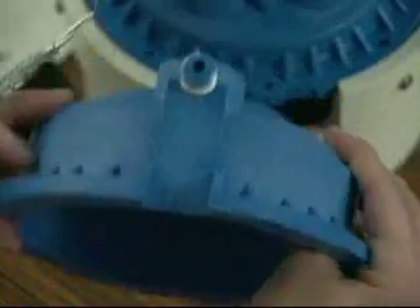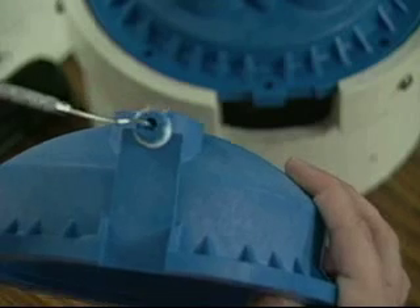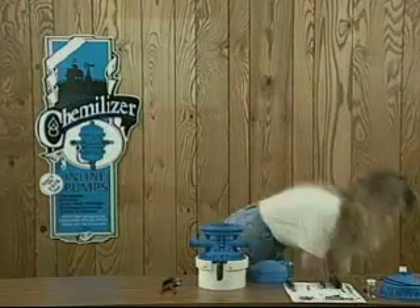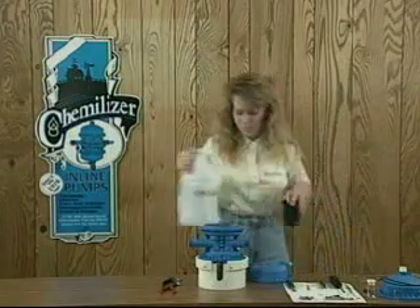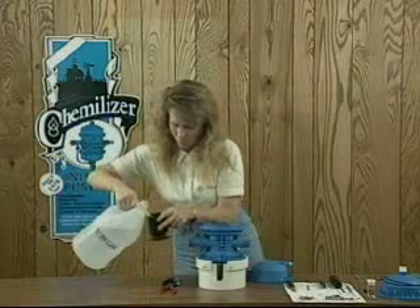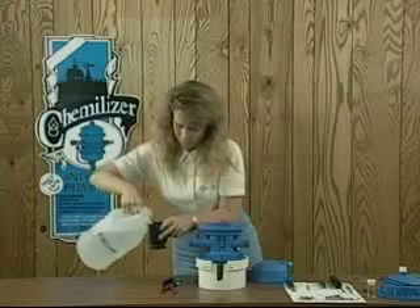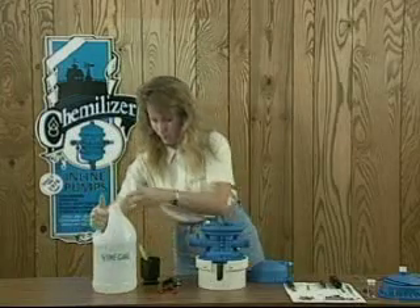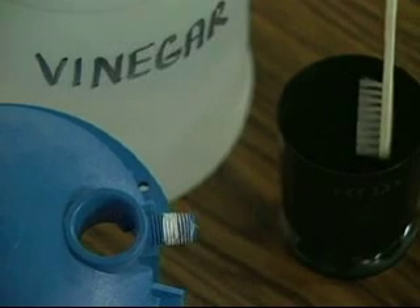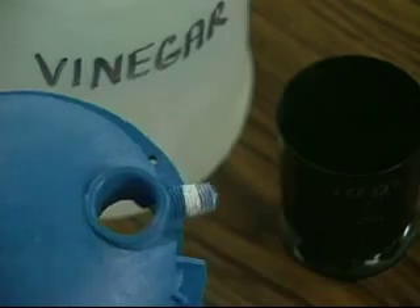Check the bottom cap for crystallization or chemical buildup. Inspect the front of the chemical injection port and inspect the pump insertion opening. If there is a crystal or chemical buildup on the inside of the chemical injection port or the pump insertion opening, it must be cleaned. To remove crystal or chemical buildup on the pump insertion opening, use a soap or vinegar solution along with a light abrasive tool such as a small soft brush, like a toothbrush or scouring pad.